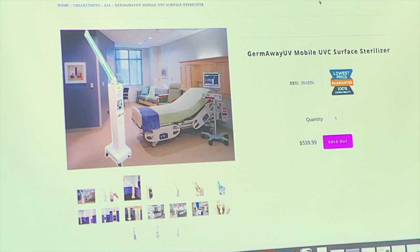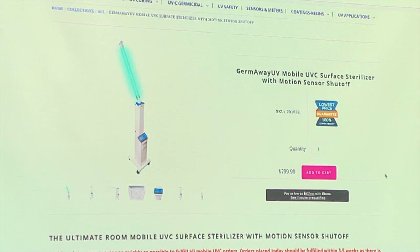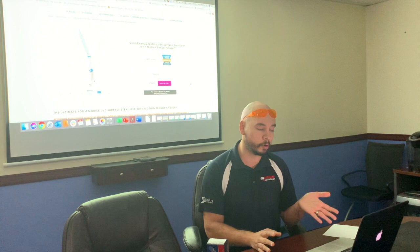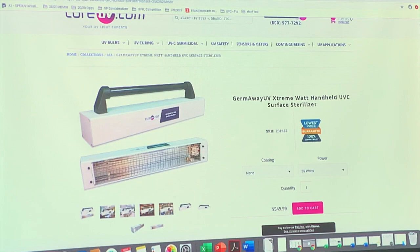If we run out of the Germ Away unit, we will upgrade you to our U.S.-made unit. The difference is it costs more — it's made in America — but it has more features and a longer warranty: a full year instead of three months. It also has a motion sensor, so if someone accidentally runs back into the room, it turns off automatically. That's a nice feature to have. It has 60 watts, long bulbs, and we make it here in Delray Beach, so we'll be able to keep producing it.